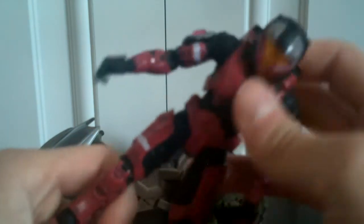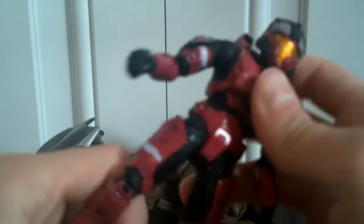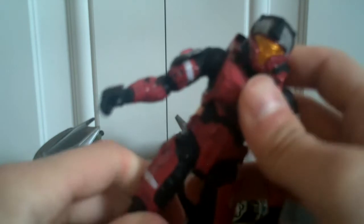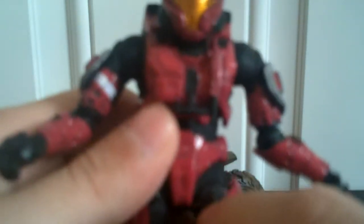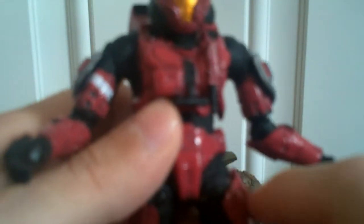The leg joints are really loose, too, and the hip joints right here — that's never awesome. He has improved joints to help him ride the Mongoose, but I don't really like the look of them.